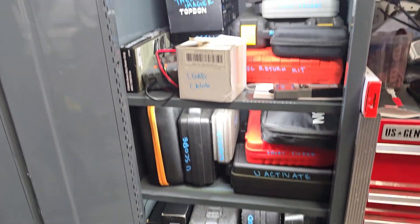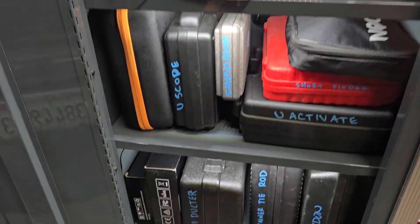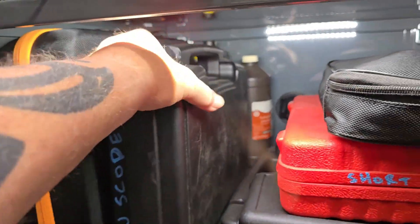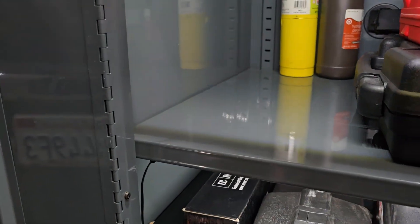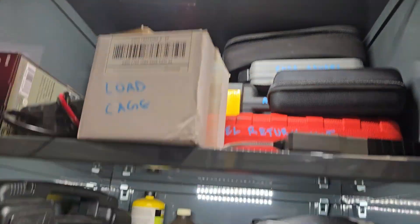So this is my diagnostic locker here — all my diagnostic tools are through here. We need this guy right here. We're going to take this stuff out, grab this, and put this stuff back. The lockers have lights.